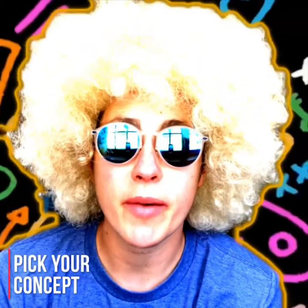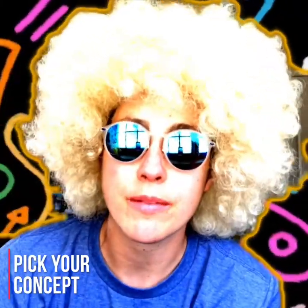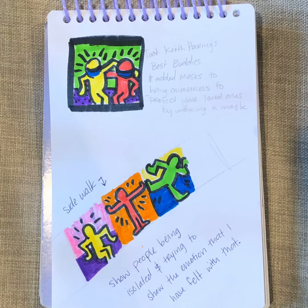The first step is you want to look back at your sketches and your ideas and pick one that you want to go with. These are the sketches that I created. I have two different ideas here. The top one is a Best Buddies by Keith Haring and I added masks to them. This would be a larger scale drawing.